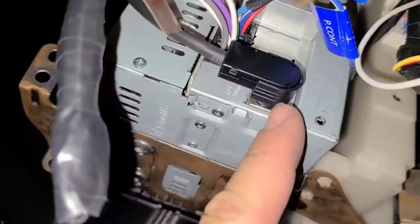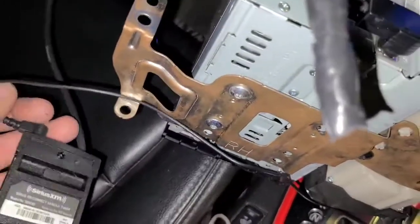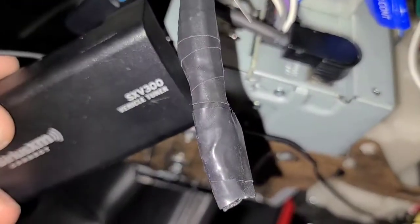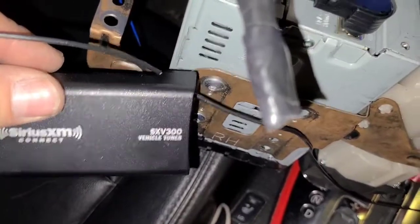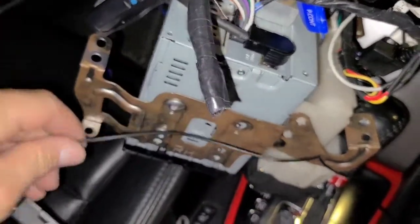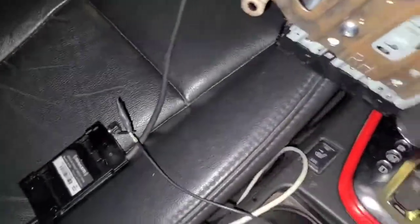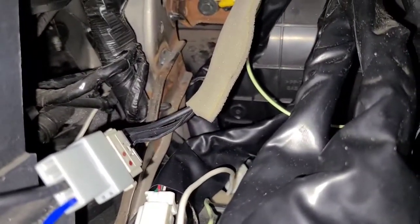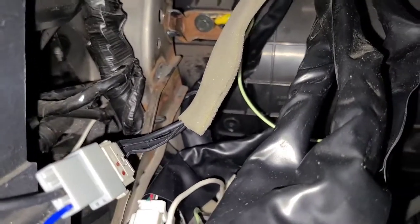Last thing is the Sirius XM radio — it's one plug, one unit. There's a number on the back; you call Sirius XM, give them your old radio ID and the new one, and they program it so you have satellite radio. The antenna cable is running out temporarily just for demonstration. I don't want to splice the existing antenna wire, so I ordered a 20-foot Sirius satellite antenna extension cable.